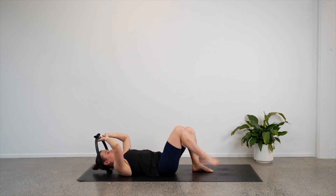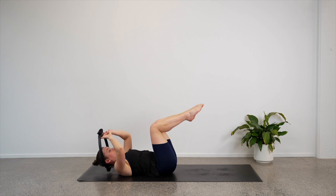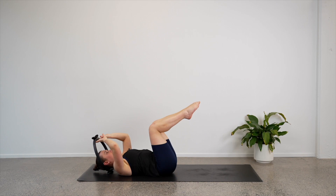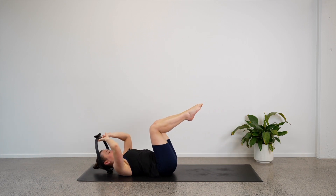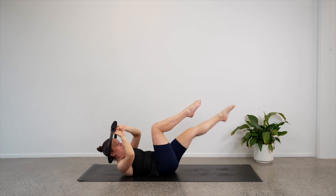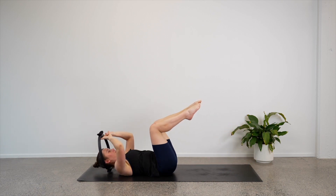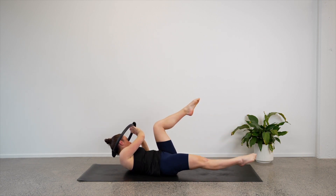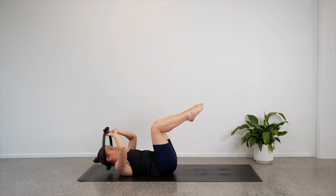Let's bring our knees up over our hips now — we will keep twisting. Reach the right leg out, bring the chest up, twist over to the left, lower back down. Reach the left leg out, lift the chest, twist over to the right, lower back down. So we twist towards our bent knee as the opposite leg reaches away. Four, awesome work, three, almost done on our back, two, last one — come to the centre and hold.